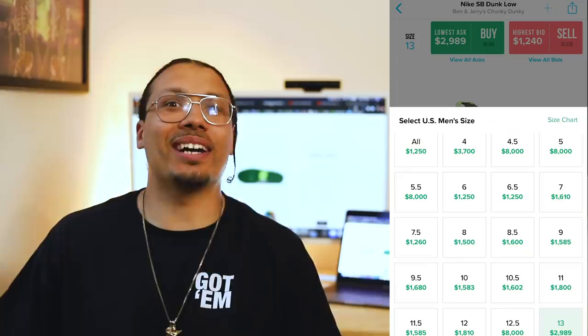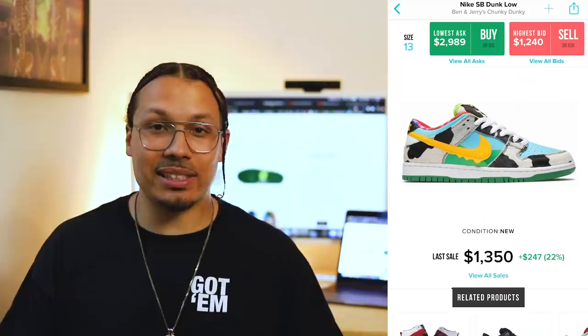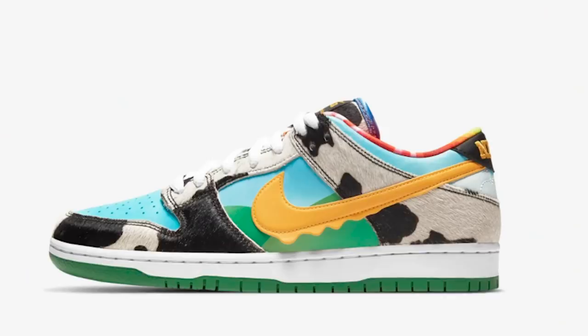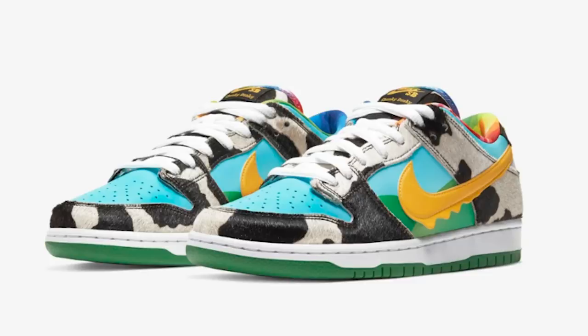If you do get them, retail is a hundred bucks and the shoe is going for like $1,500 to $2,000 right now - crazy. They're going for more than the Travis Scott SBs, which retailed a little higher. It blew my mind that this sneaker is worth over a thousand dollars. I didn't think it would go above $500. I love the concept - they did a great job mirroring the Ben & Jerry's ice cream container on the shoe, and the collaboration meshed really well. But I've seen a lot of dope collaborations not worth $1,800.